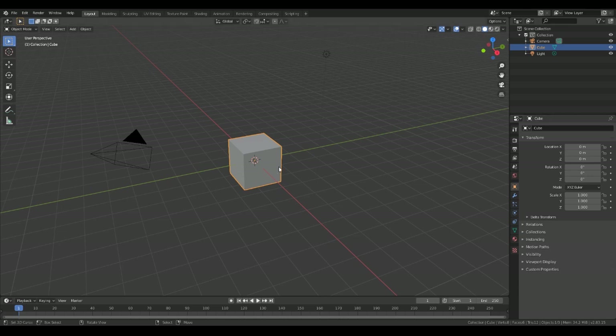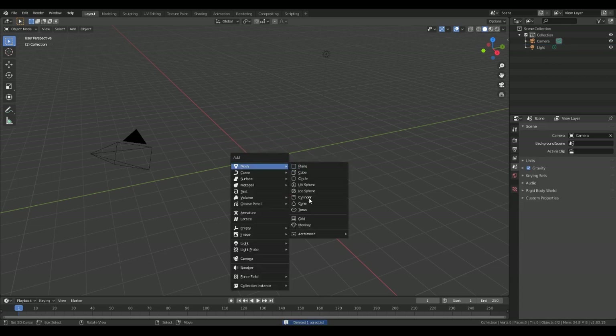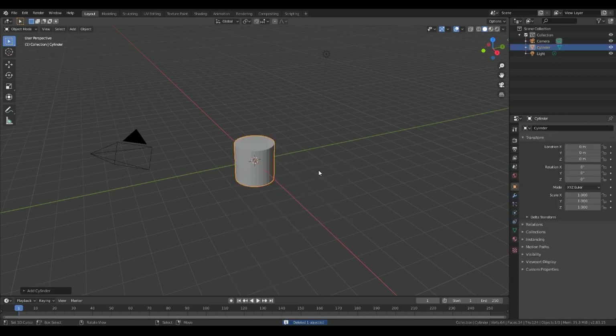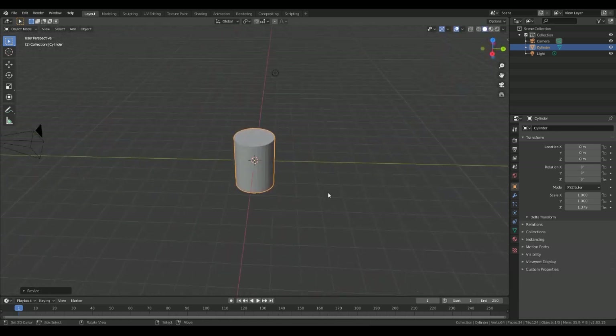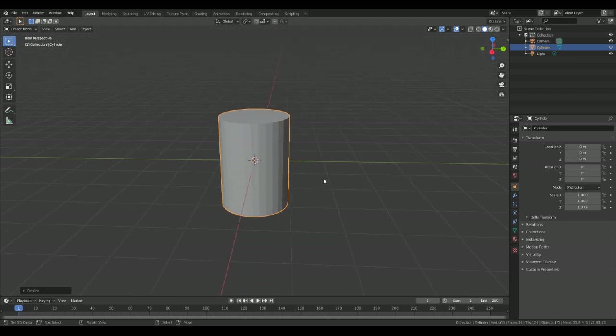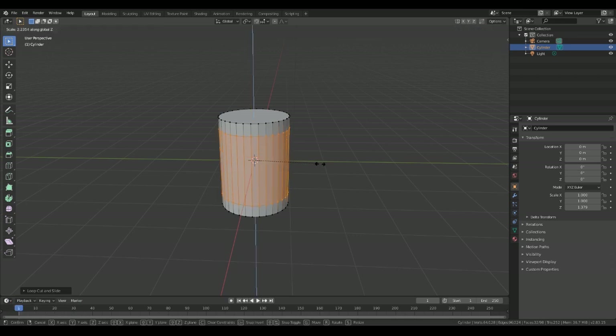First of all we need to get rid of this cube and create a cylinder — that's our can. We're going to scale it up on the Z just to make it more of a can height. Then we go into edit mode, put a couple of loop cuts in, and then scale on the Z like so.